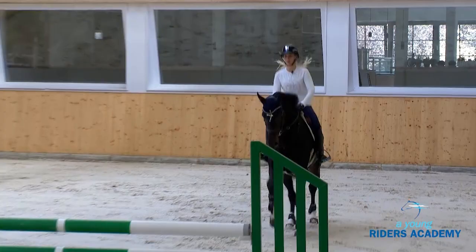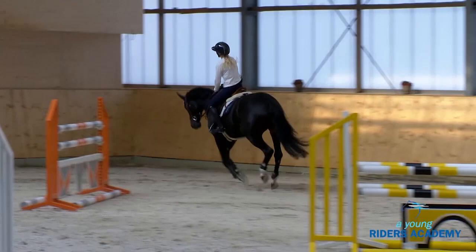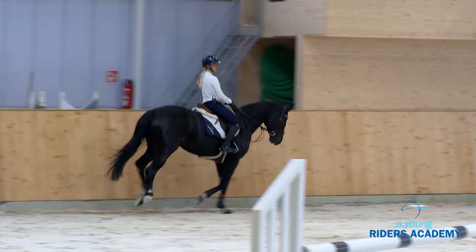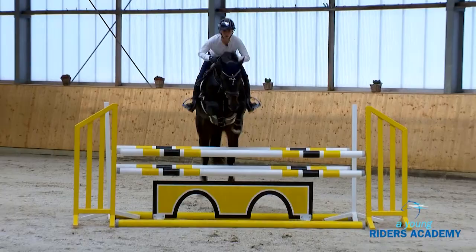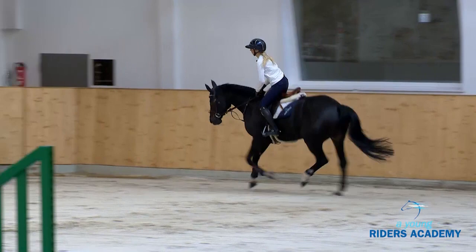Now we will see Laura do the first distance with nine strides: one two three four five six seven eight nine. It looks still very good and very smooth. We can see then later how easy it is to make one stride less. Now counting the same thing from the oxer to the vertical — we do the eight: one two three four five six seven eight. To start with, the horse is very simple and very correct.